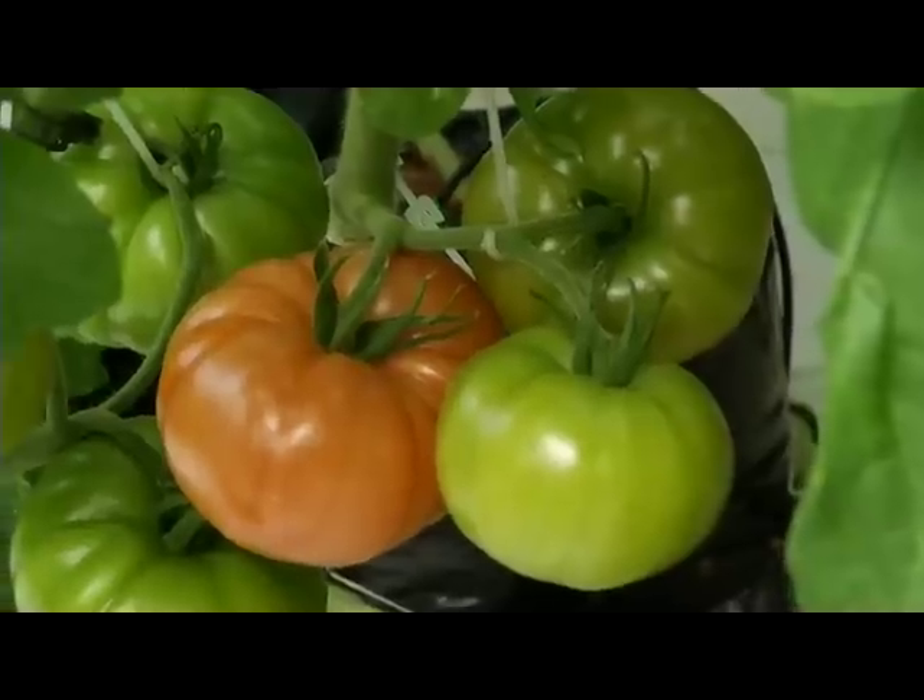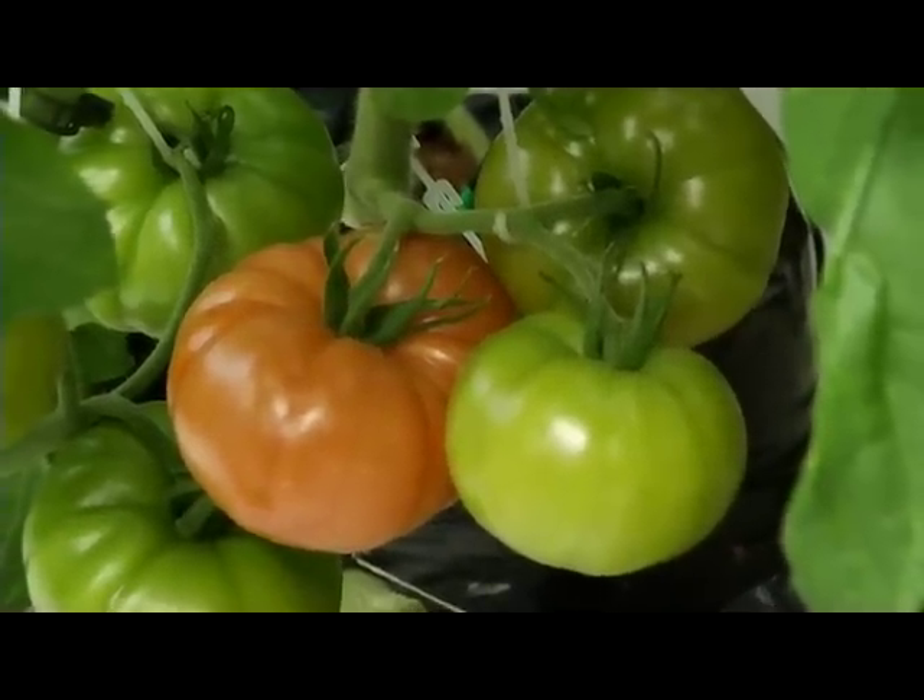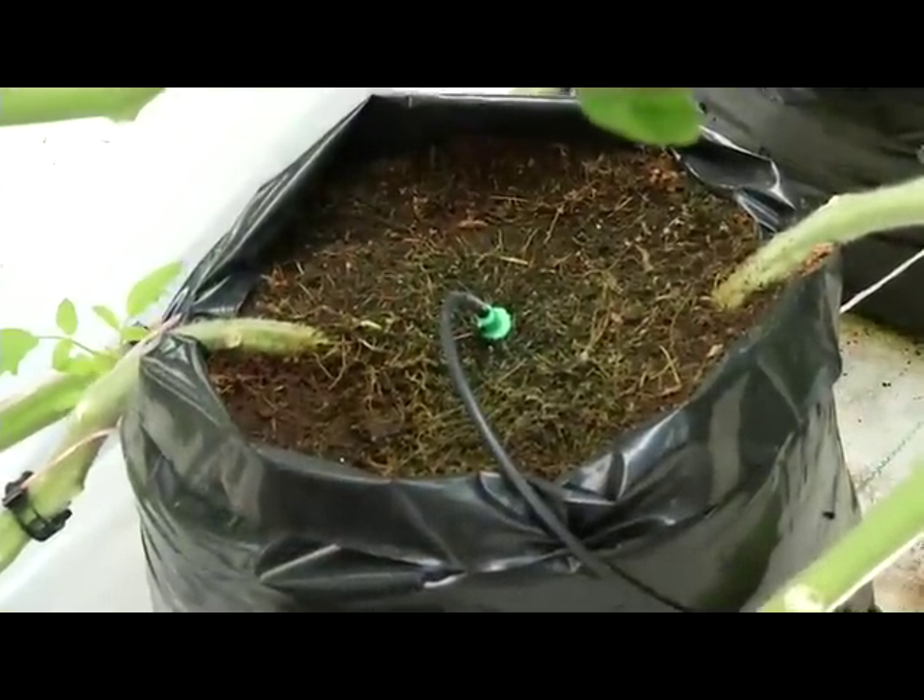Well, these tomatoes are just gorgeous. They're so tall. I see lots of ripe fruit on them. And I noticed one of the first things I see is that you're growing in a bag with some type of media. What is that? This is coconut fiber.